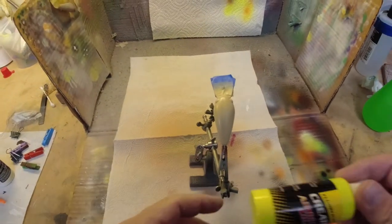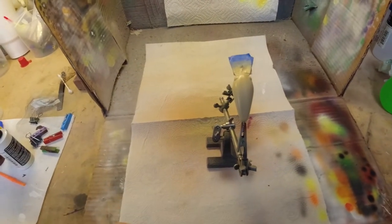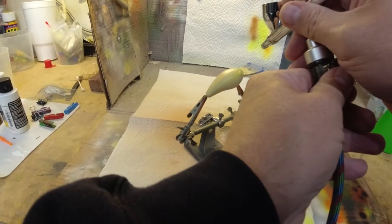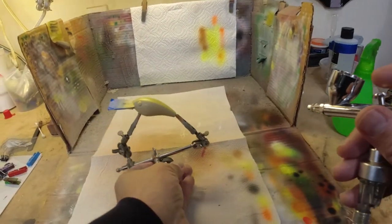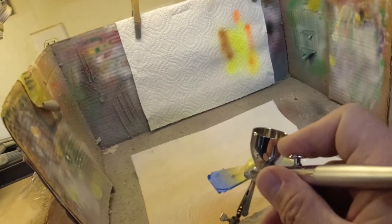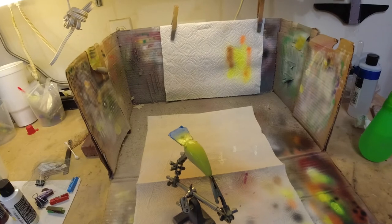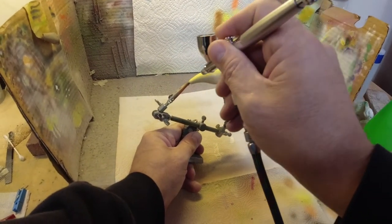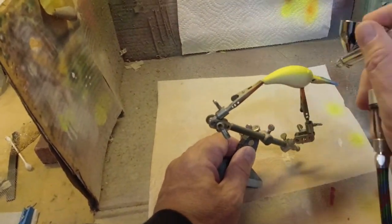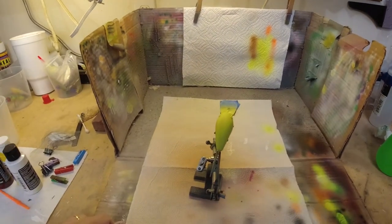Our next step is we're going to use this fluorescent yellow from Createx to put some chartreuse shoulders on this crankbait. We're just going to build it up and put it on the back a little bit too. We got our chartreuse back on it. We're going to clean the brush, heat set this, and then we'll be right back.